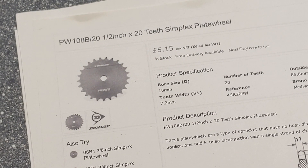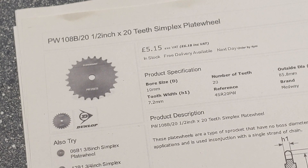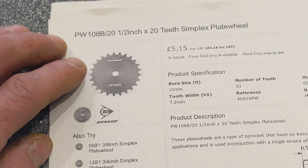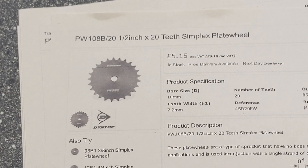I've got two of these, which are 22 half-inch pitch plate wheels. So there's two of those — one of those is going to go on the generator and one is going to go on the shaft, which will obviously be attached to the blades.